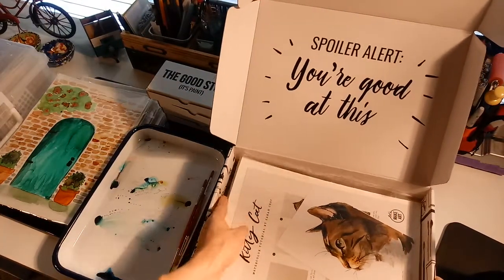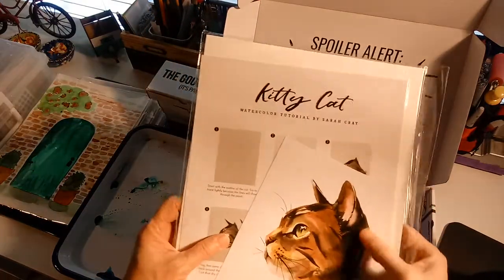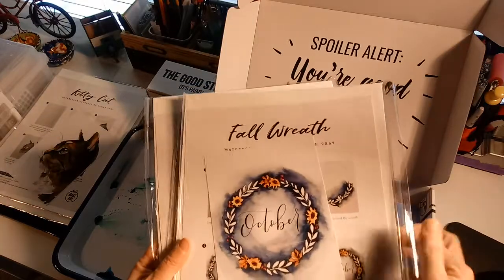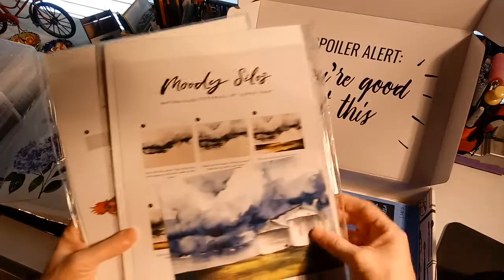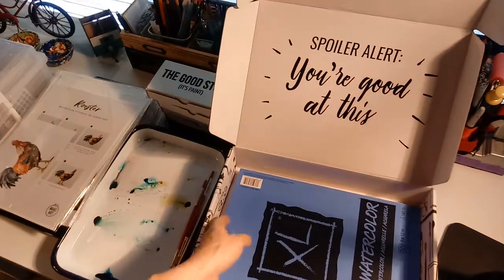As with anything, practice makes perfect. Look at the kitty cat — it looks so complicated but she really shows you a great way to do it. This is the October set. Look at that moody sky, and then a rooster — they're really cute.